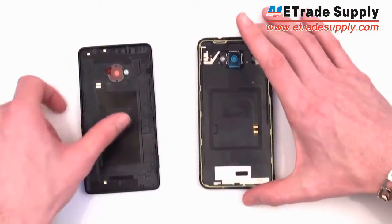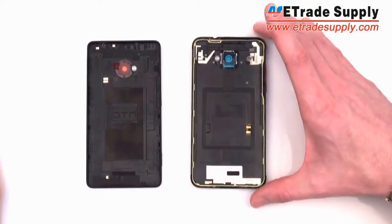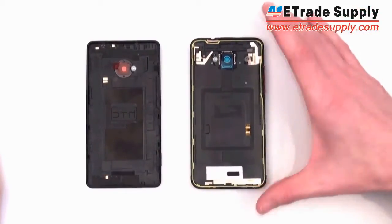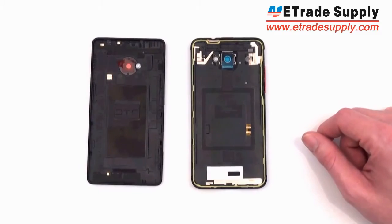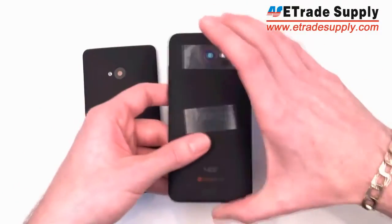Another thing the M7 doesn't have that the DNA has, aside from the nice metal button finish, is that the DNA was pretty much waterproof or at least water resistant. On the inside it had a rubber gasket all along the inside. On the M7 there's no space for this — no fitting for that — so unfortunately it probably won't be waterproof.